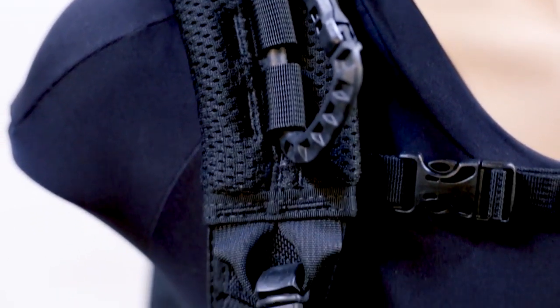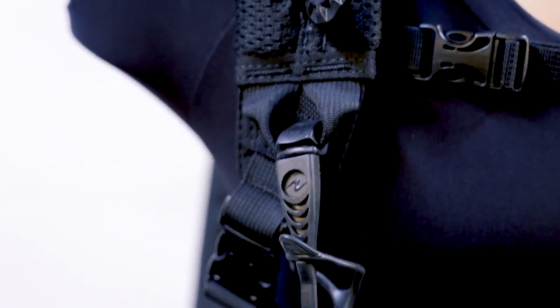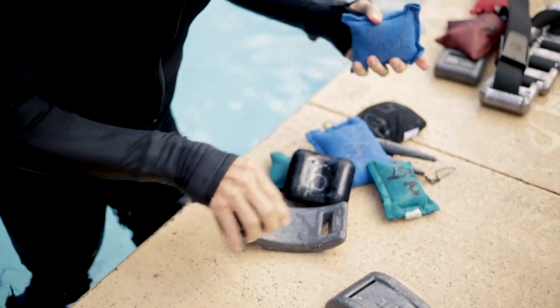I'm Roger Roy, the Scuba Lab Director. We tested the Aqualung Outlaw BC with a minimalist design and exceptional comfort. It was our tester's choice for back inflation BCs. We tested the Outlaw at Blue Grotto Dive Resort in Central Florida.